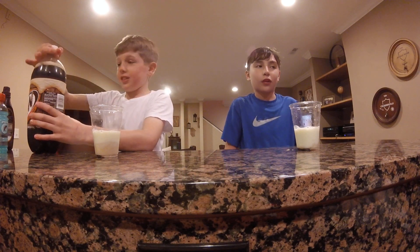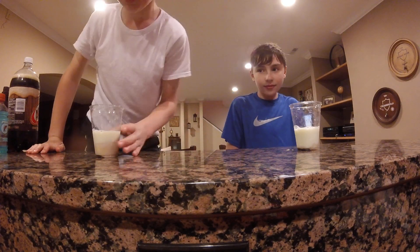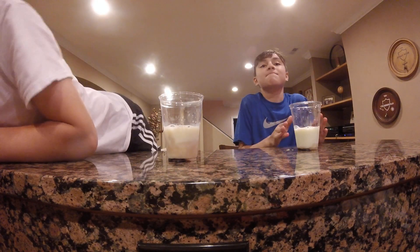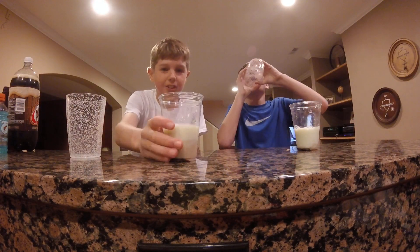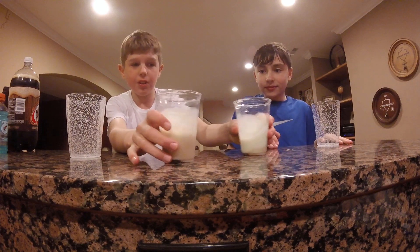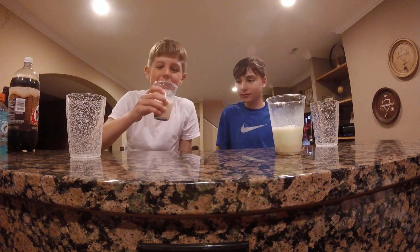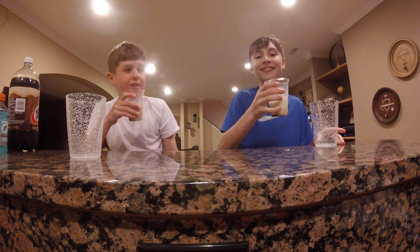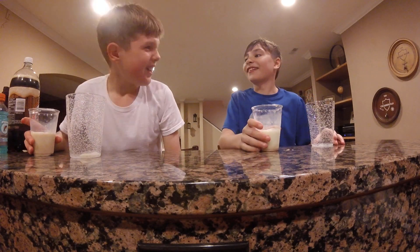What's the grand finale? I'm going to grab a cup or two just to make sure if we throw up. And our good cups. Okay, so this is what it looks like. They mixed it up. Holden's looks white. Ready, set, go.